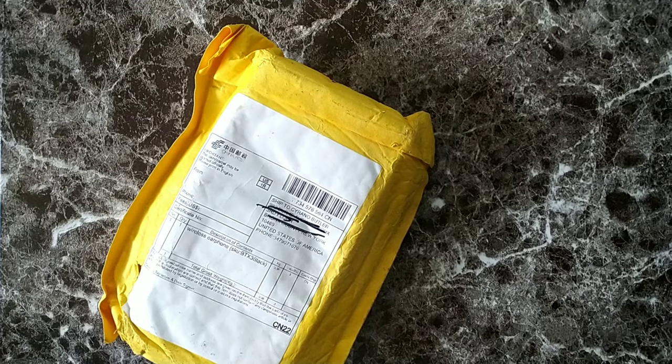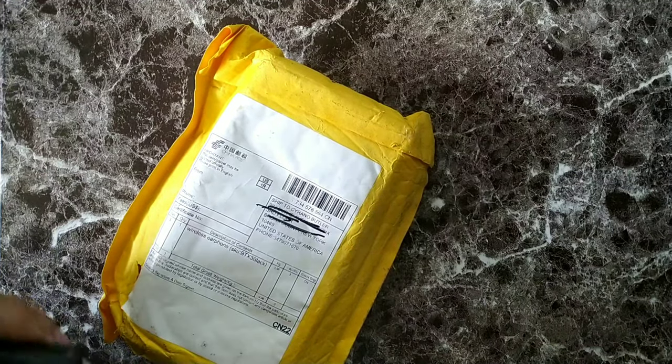Hey, what's going on guys, it's your boy Serrano, welcome back to the channel. Thank you for subscribing. Today we're going to do a quick unboxing of a package that I just got. I'm not really sure what it is because it's been in my room for quite some time now, but make sure you guys stay locked in.